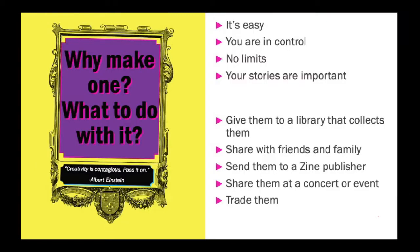So why do you make one and what do you do with it? First of all, it's very easy to make one. Second, there are no limits — you're in control of how it's written, the illustrating, the cutting, the pasting, the copying, how it's folded, if you want to staple it or tape it, passing it out. It can be about anything. Your stories are important, and zines are a great outlet to express yourself. Once you've made one, you can give them to a library that collects them, share them with friends and family, send them to a publisher, share them at a concert or event, trade them with other zine makers, or just keep them yourself.